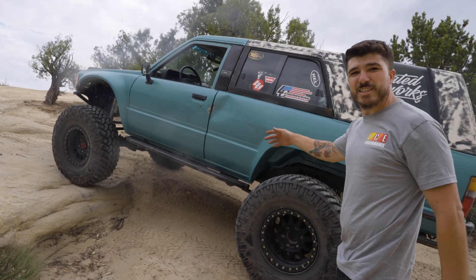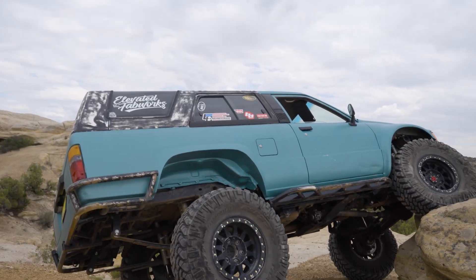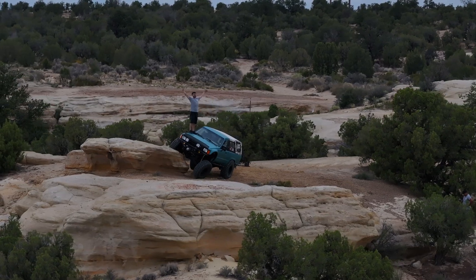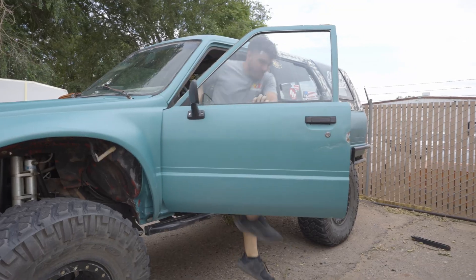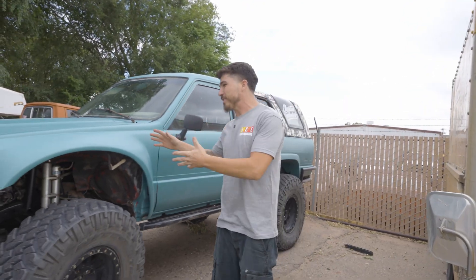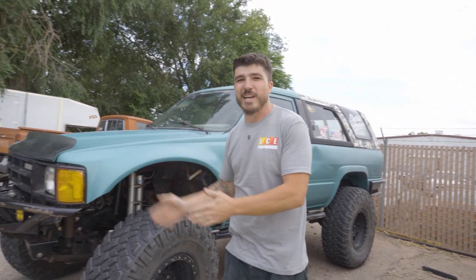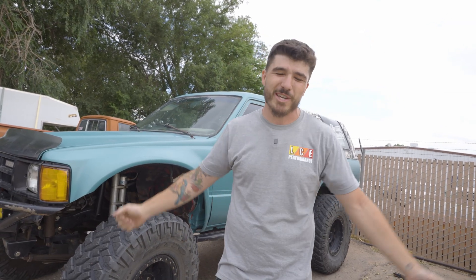These LCE rigs, they just drive themselves. And that is why I trust products by LCE. We got all their engine components in this truck, all their engine components in that truck — headers, exhausts, intakes, all the things. It's just crazy where these trucks take us and then bring us home, always reliably, always because we're powered by LCE.